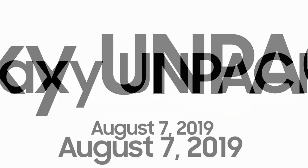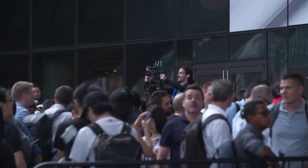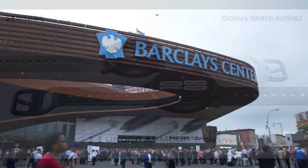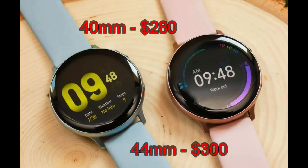Welcome back to the channel. Samsung held the unveiling of the new Galaxy Note 10 and in that presentation they provided some more information about the upcoming Galaxy Watch Active 2. As mentioned in my last video, the Active 2 will come in a 40 and a 44 millimeter version.